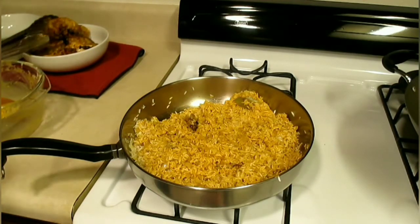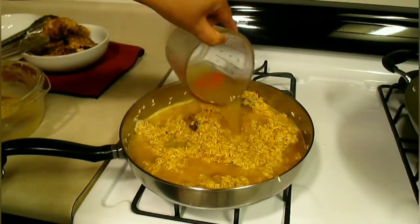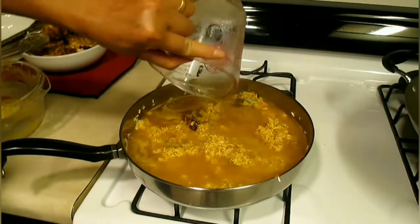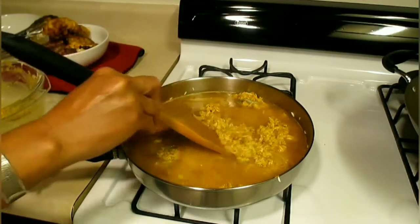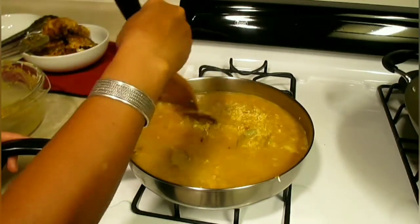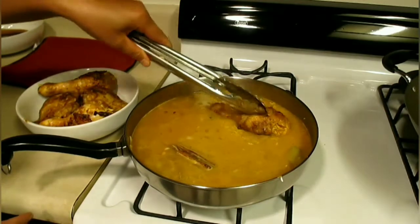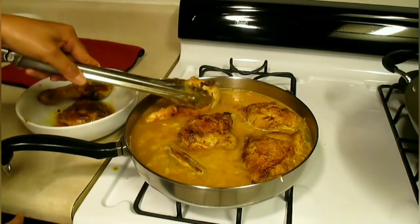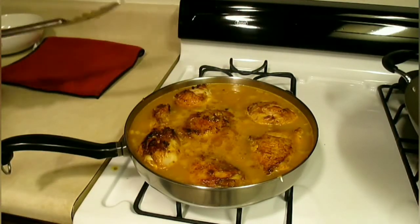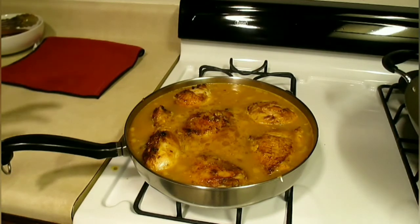Now we turn it to high heat and add the chicken broth — three cups of chicken broth — and two cups of rice. It has a very nice color and smells very good. Now we put the chicken inside. We bring the water to a boil, then we put the lid on, then we slow cook on low heat for 25 to 30 minutes.